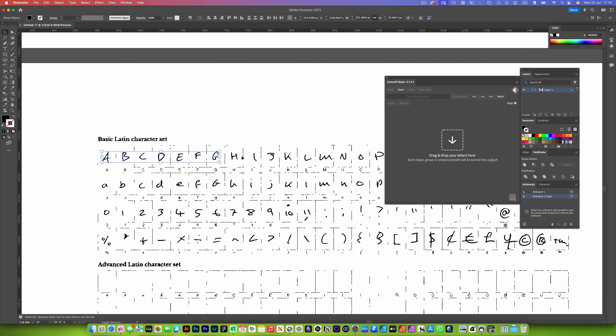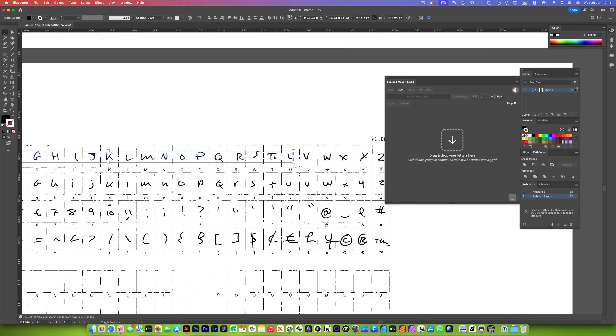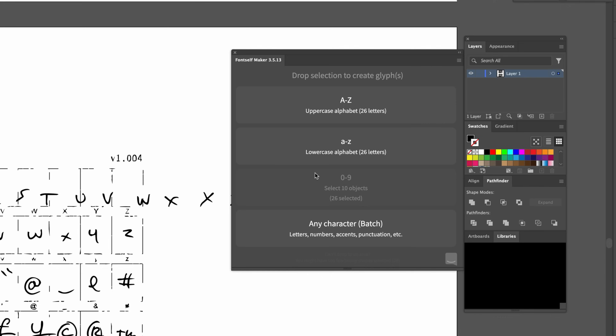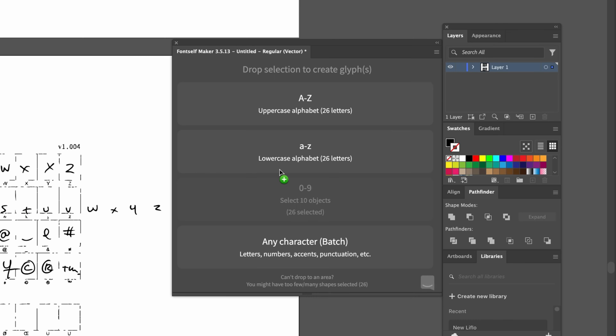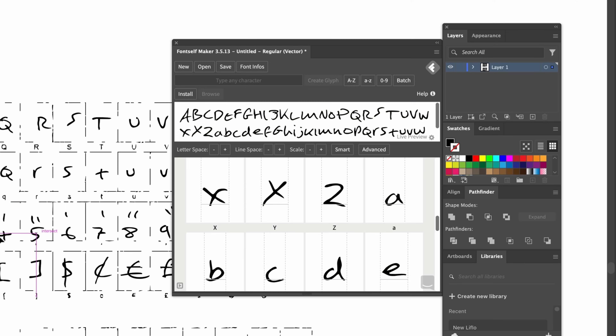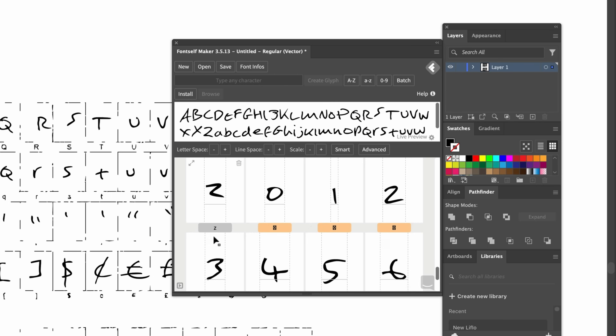Now your letter forms have all been vectorized. We need to take the uppercase letters, select them all, and drag them into Fontself — it's just making the font for you. We're going to do the same for the lowercase, then the numbers, the punctuation, and symbols.